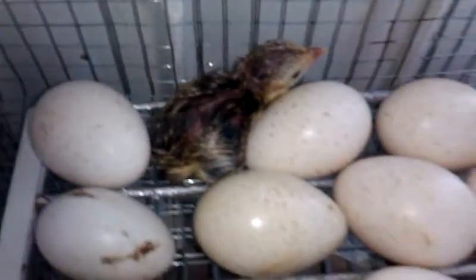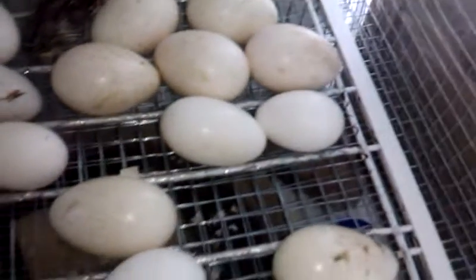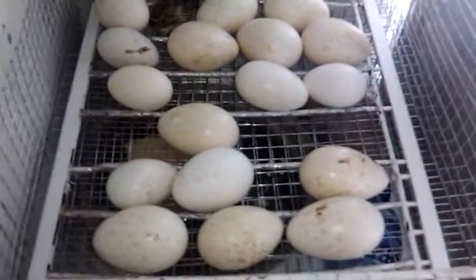You can see more eggs. This is my homemade incubator.